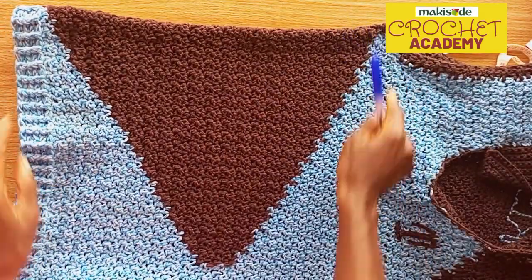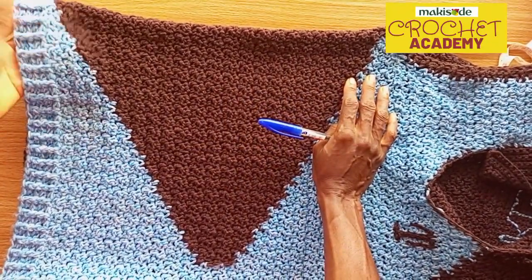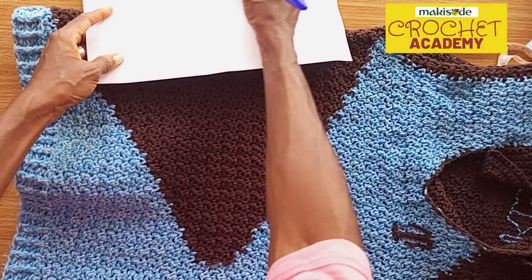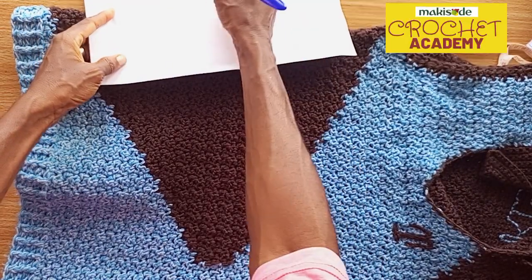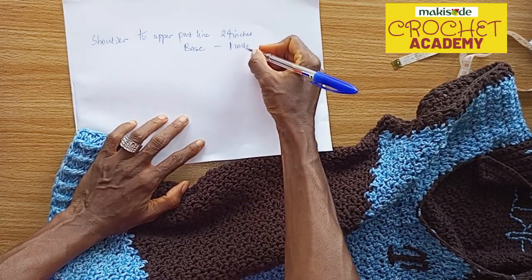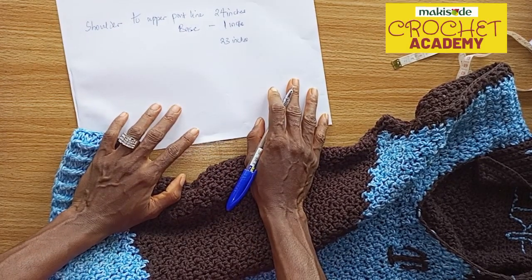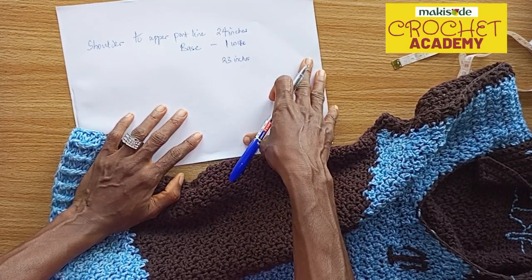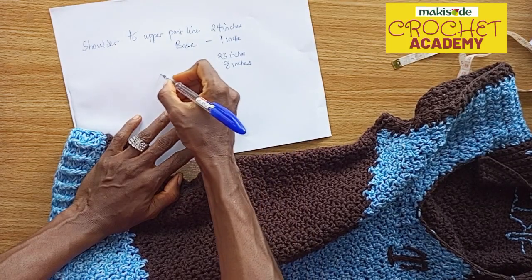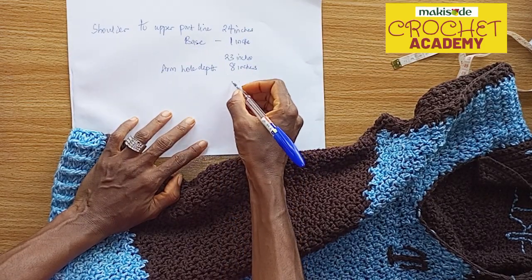So this triangle takes the entire length, minus the base. Remember you're going to have to edge your base, and since we decided to use the front post back post stitch, you subtract about one inch to take care of that base edging. That means what you have left is a total of 23 inches from the shoulder down. You now have to determine what part of that is the armhole depth — let's say the armhole depth equals eight inches.